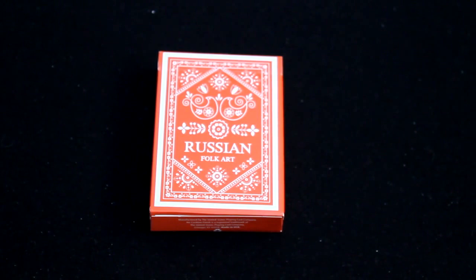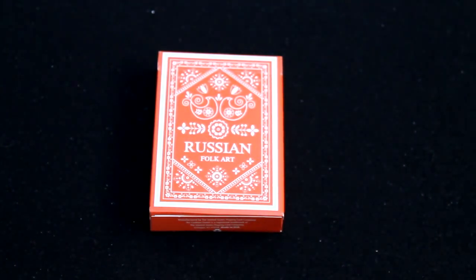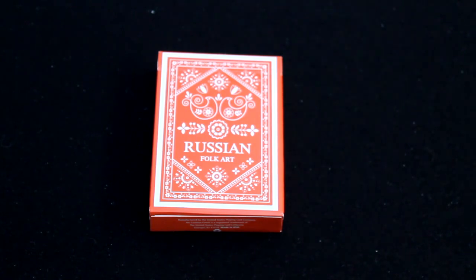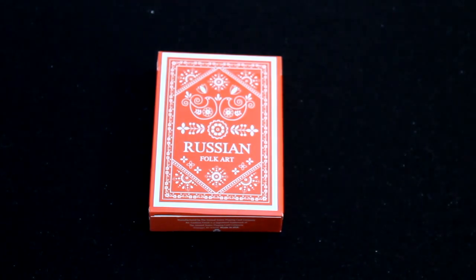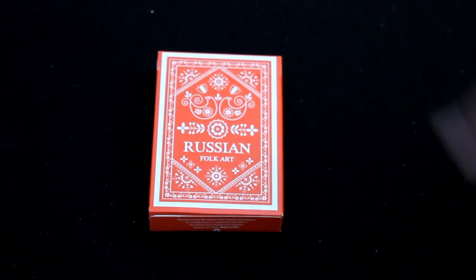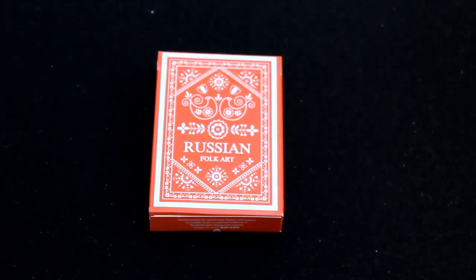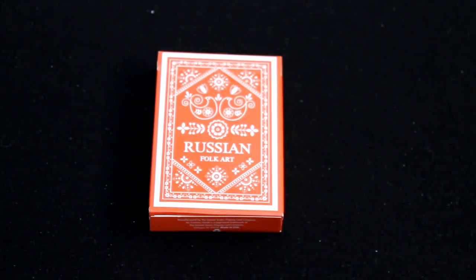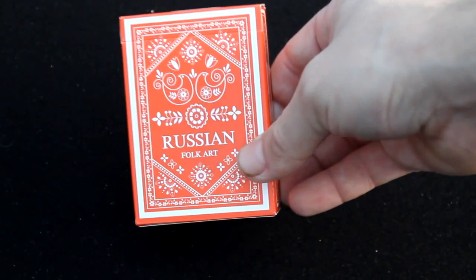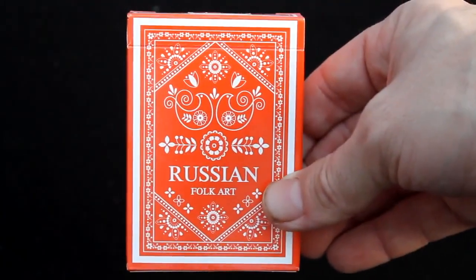Hello everyone, this is the Russian Folk Art deck by Natalia Silva — which is not even a Russian name, but maybe she's married to a Portuguese guy. Silva is not a Russian name, that's for sure. Anyway, doesn't matter, anyone can create a Russian folk art deck. I just thought that was interesting.